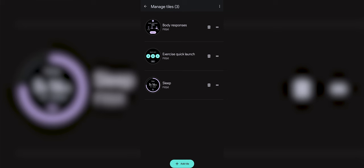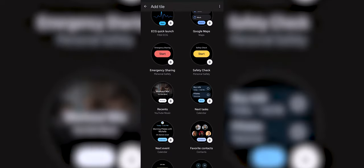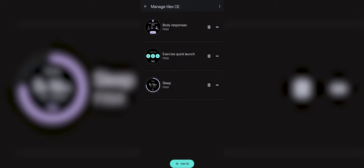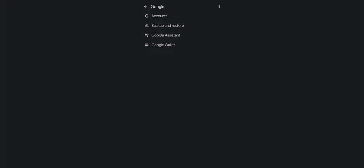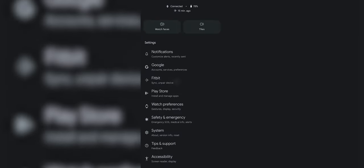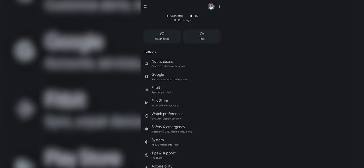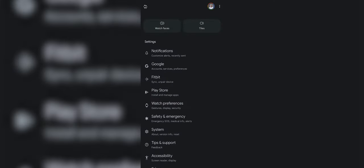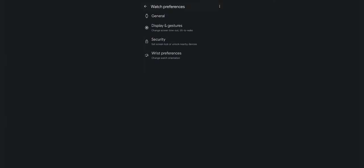There's a section called Tiles, where you can add certain features you want to have easier access to by swiping left to right from the home screen on the watch. I only use three since those are the ones I check the most. There's also notifications as mentioned previously. The Google section is just to connect your Google account, Google Wallet, Calendar, and Gmail, so you have easier access to them. The Fitbit area is to connect your Fitbit account. You can download apps from the Play Store to the watch, or you can do it on the watch itself.